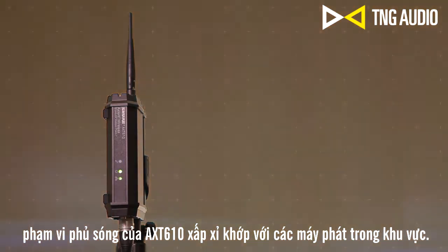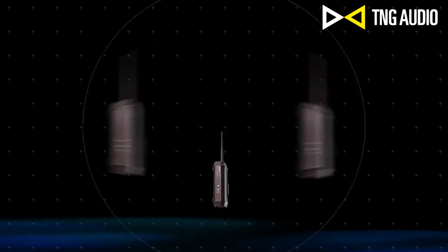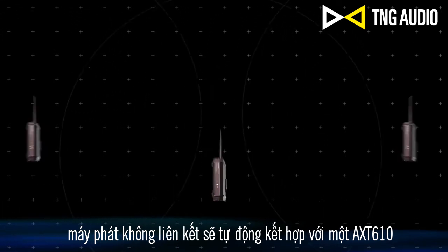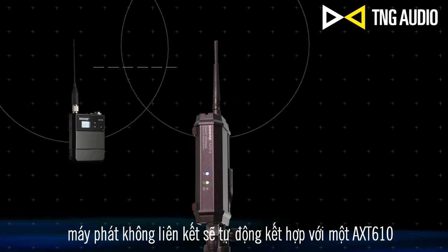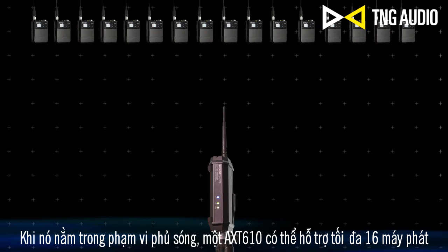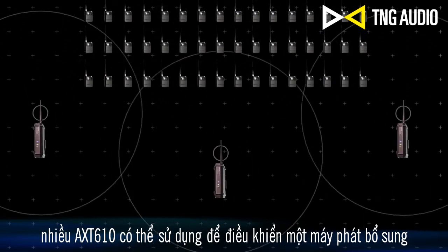The coverage area of the access point approximately matches the transmitter's RF range. Multiple access points can be used to cover large performance areas, backstage areas, or separate rooms. A linked transmitter will automatically associate with an access point as soon as it comes within range. One access point can support up to 16 transmitters, and multiple access points can be used to control additional transmitters.